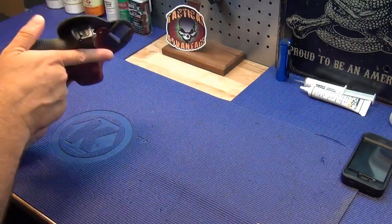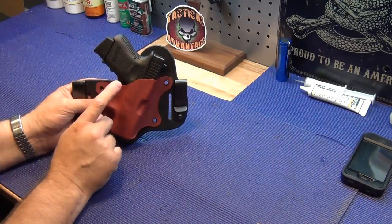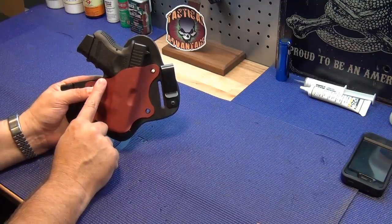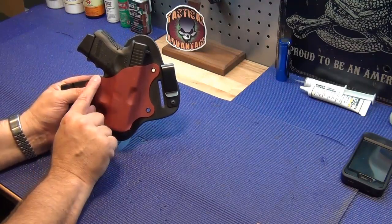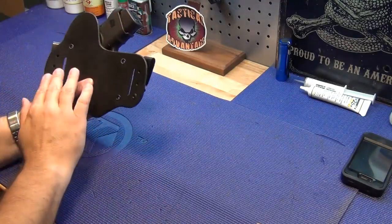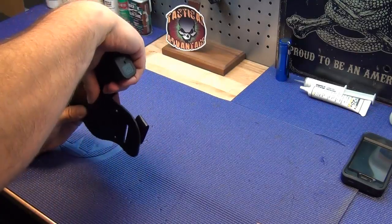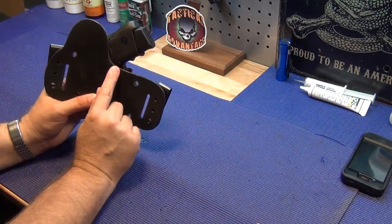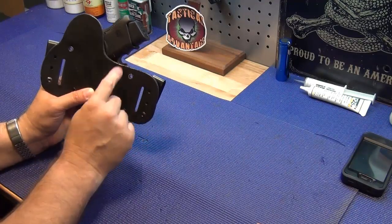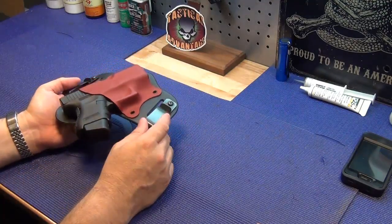Mike over at Looking for Marbles noticed that the scabbard doesn't cover the entire trigger guard, which he prefers. I don't have a problem with it because the working part of the trigger guard is definitely covered. Having that part exposed actually allows you to get a full grip on the firearm. It also comes with what many companies call a combat cut — the entire grip is exposed — and critically, it's clear of the magazine release, so an extended mag release won't accidentally drop a mag on the leather.